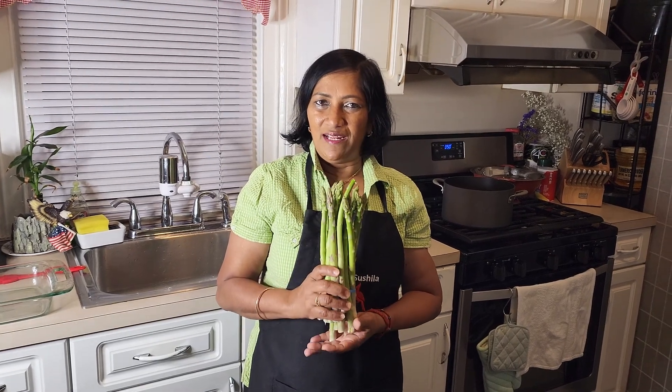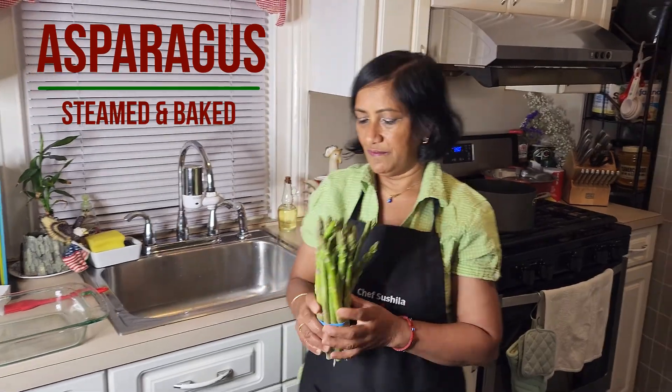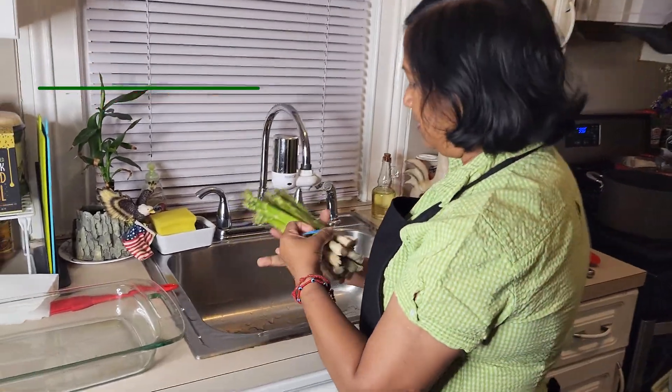Hi everybody, welcome back to my channel. Today I will be making asparagus and I'm going to show you how to make it two separate ways: steamed and baked. First we will have to wash it.